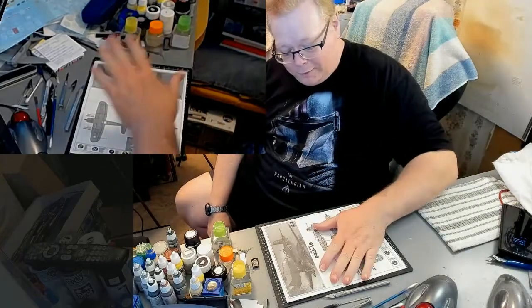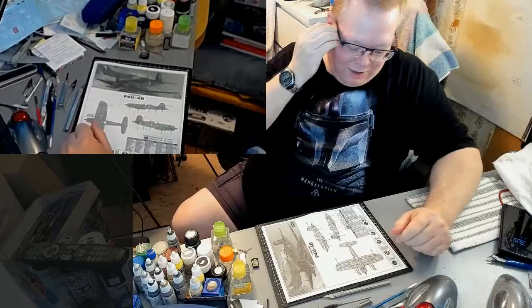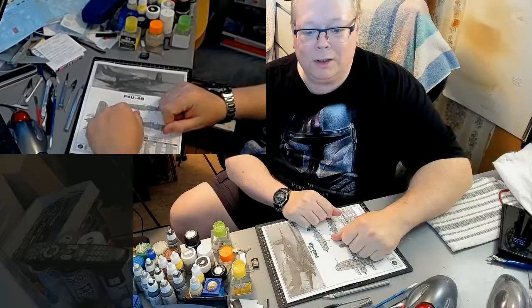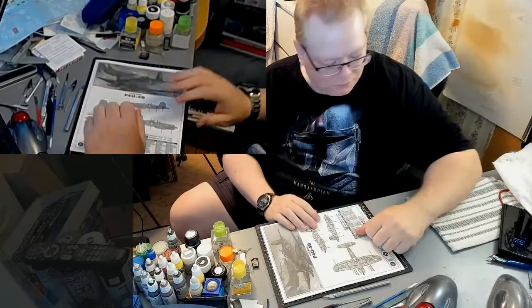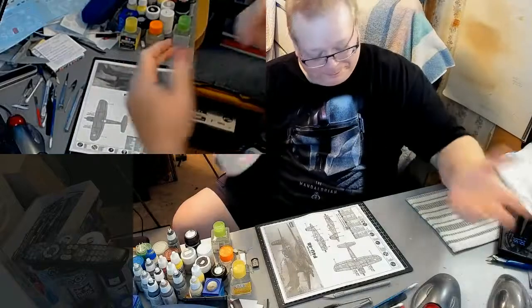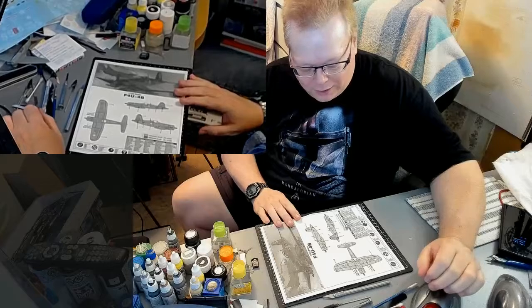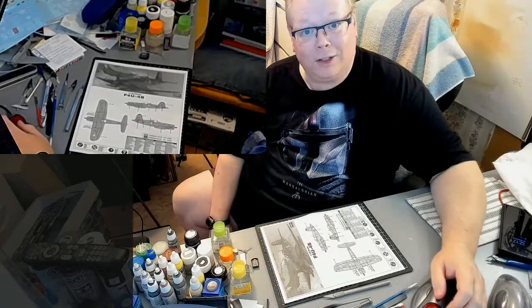We will get to part two of the F4U build next time. I don't even know if you could call this part one — part point five, maybe. Thanks for watching, thanks for coming out. Follow me on YouTube, I'll put links down below for my Twitch and my Instagram if you want to head over there and follow me. We'll get into this once I've got some paint laid down on the wings and the fuselage, and we'll get into the build next time. Until then, we'll see you later.